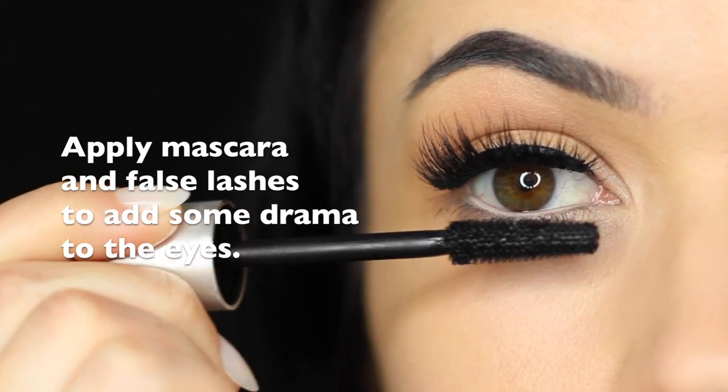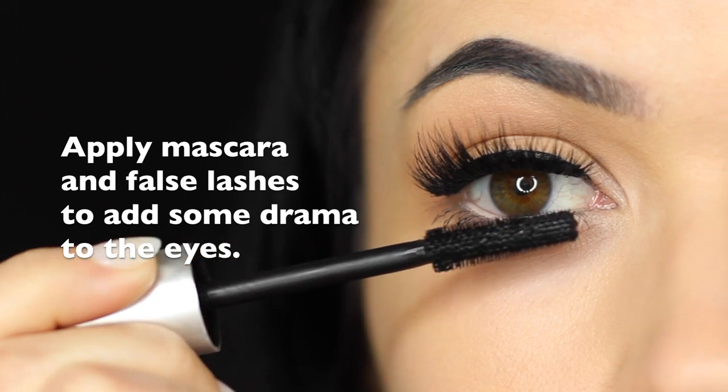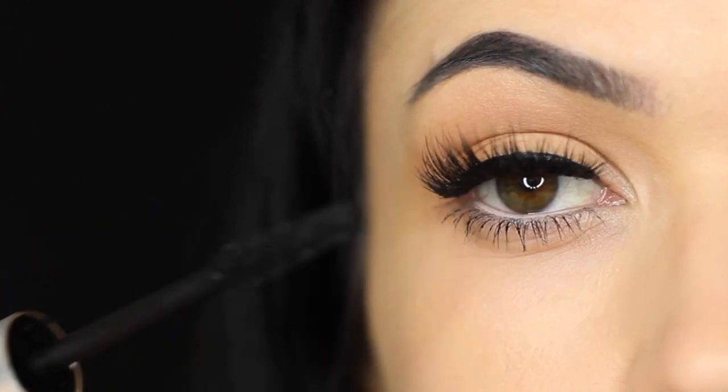So that's our basic application for creating a little bit more definition. You want to then finish off with lots of mascara and falsies. Falsies do add a little extra drama to this look, so I would recommend using them, particularly because this is such a basic eye makeup look.